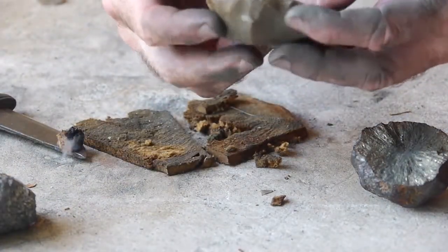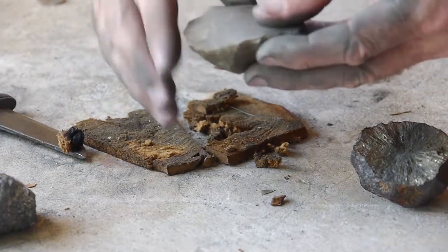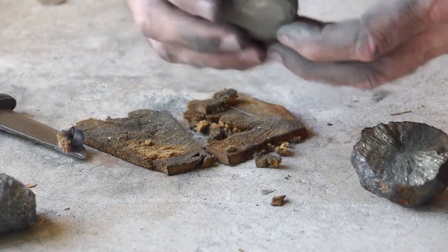And then you've got flint. You can use chert, you can use quartz — anything with a hardness of seven.